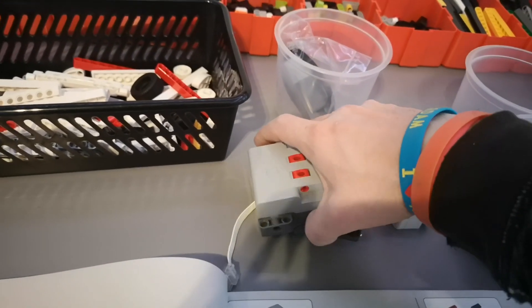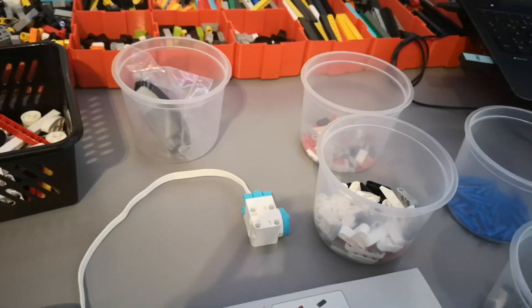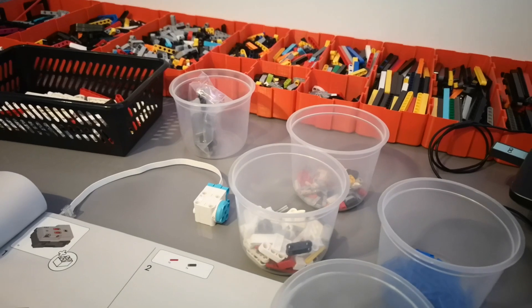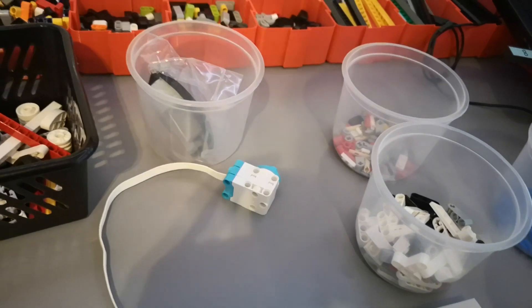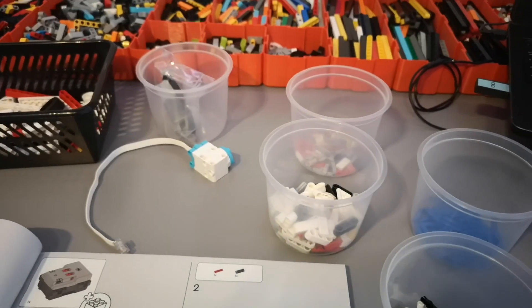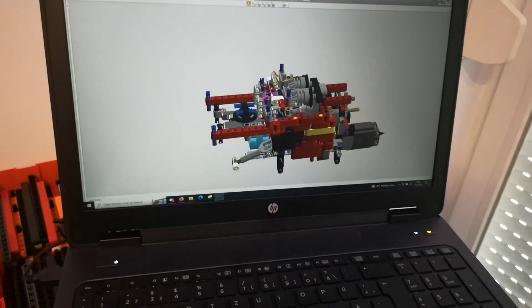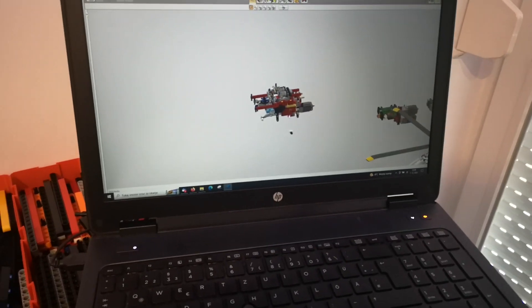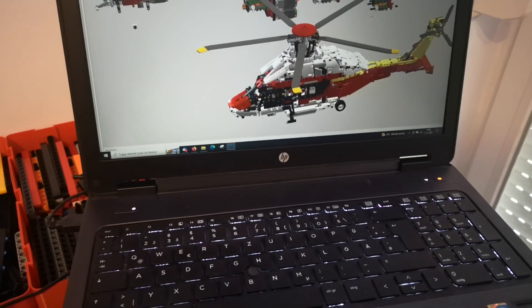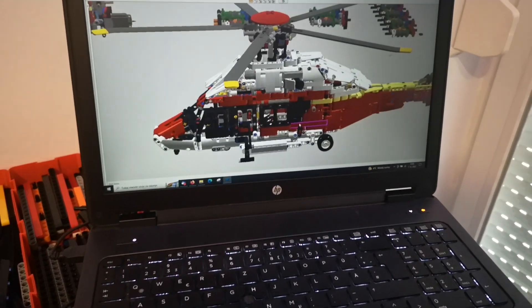The idea is to not use the dumb battery box but use the Buvis 30 Pro, and I'm going to modify the whole model so it actually uses this small motor for the gearbox. So the gearbox will be motorized, and I already have a gearbox here in Lego Digital Designer, and of course I also have the whole thing modified in Lego Digital Designer.